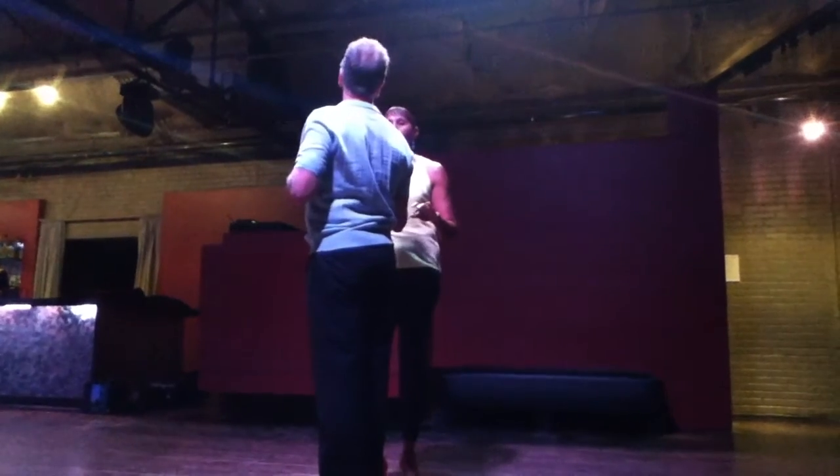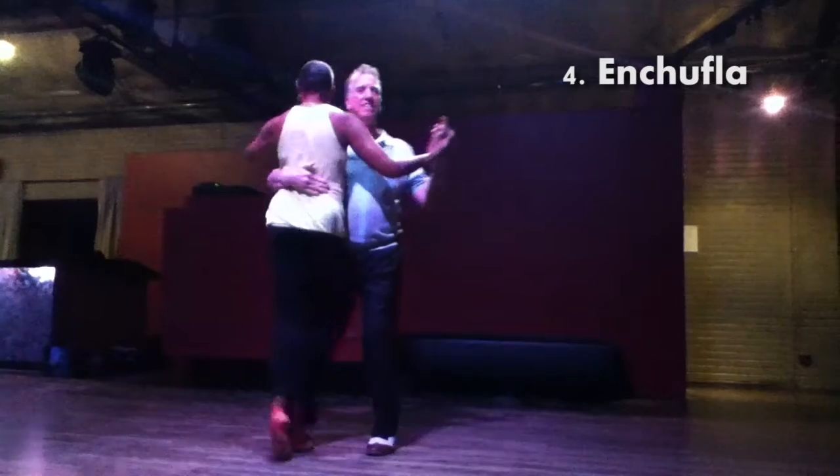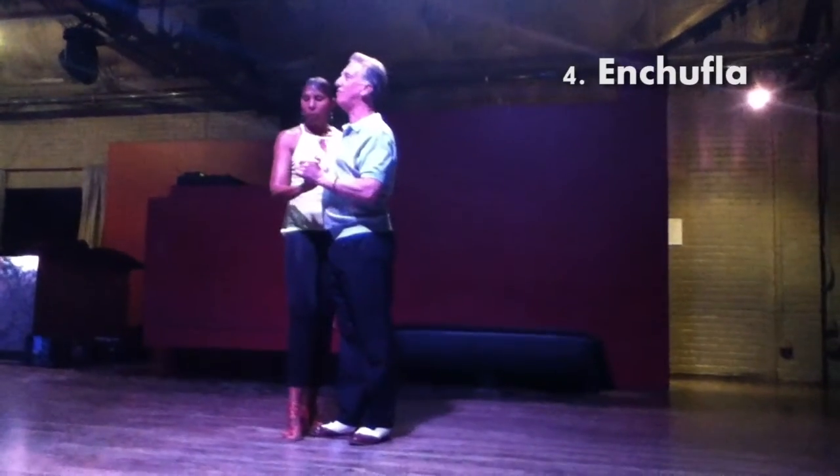Then I'm going to do a chukla, and I'm going to bring around five, six, seven. That is the fourth move.